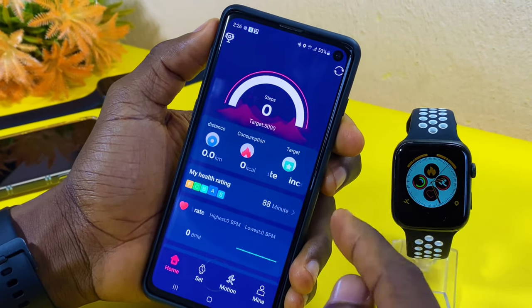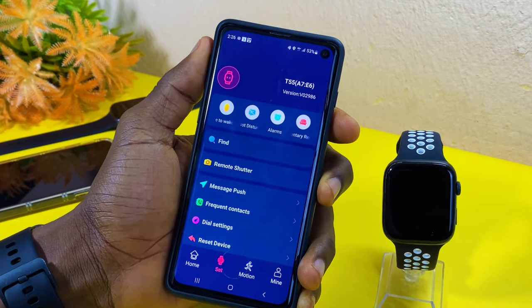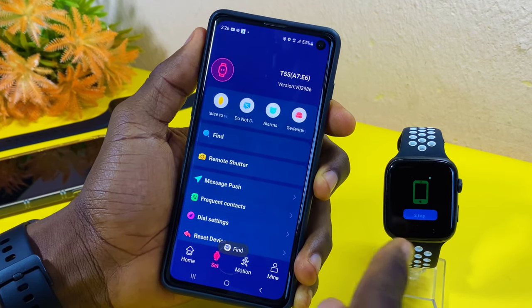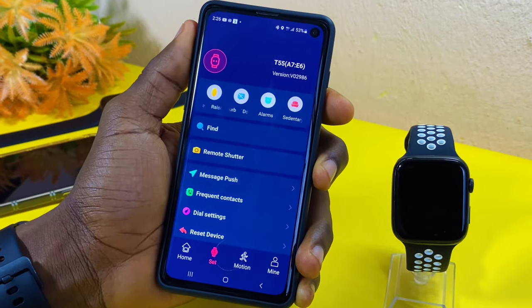From the hub, once it is successful, come down to 'Set' and select the 'Find' feature. When you select that, it's going to search for the watch. You can see the watch is vibrating here — that shows it is connected.